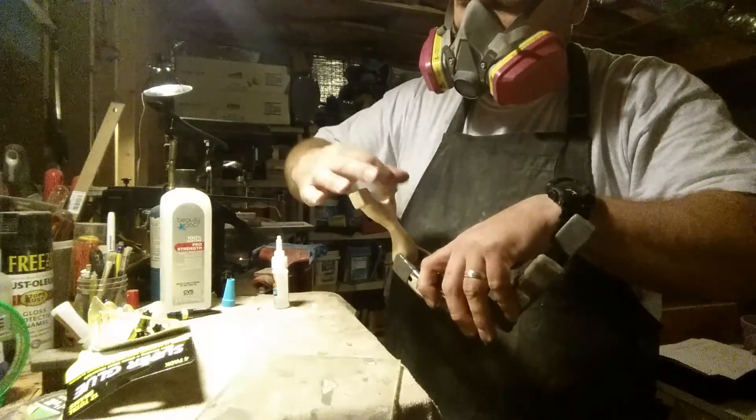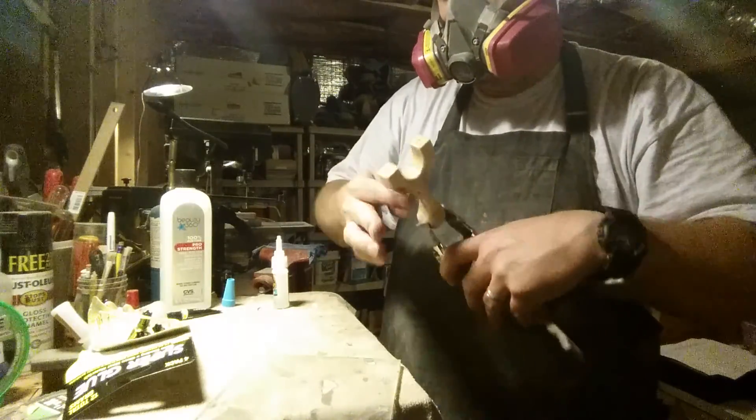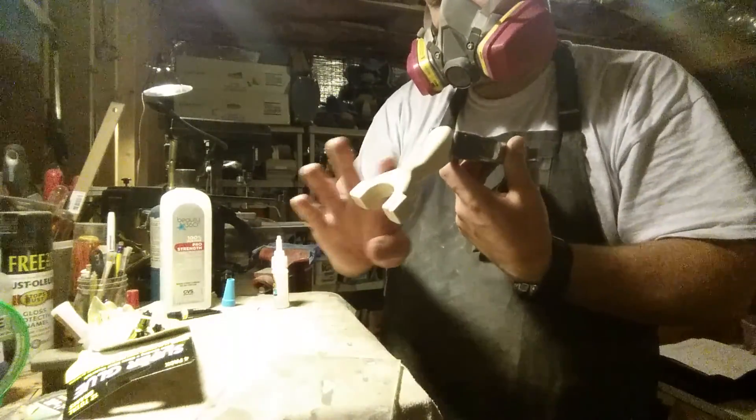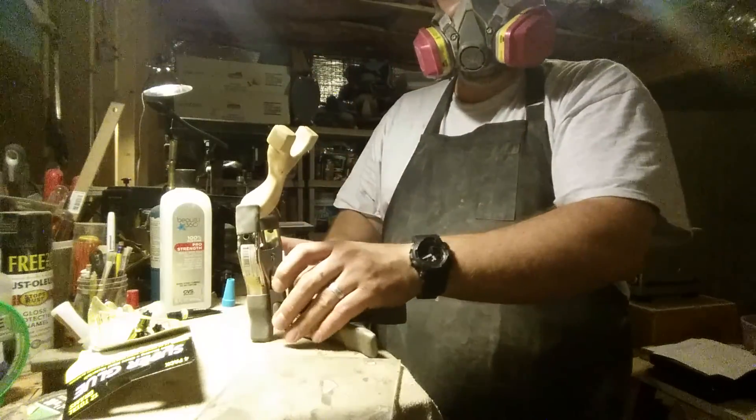When I go back I try not to leave lumps, but don't worry too much about it because you can clean everything up, which I'll show you in the next stage. That's pretty much done.